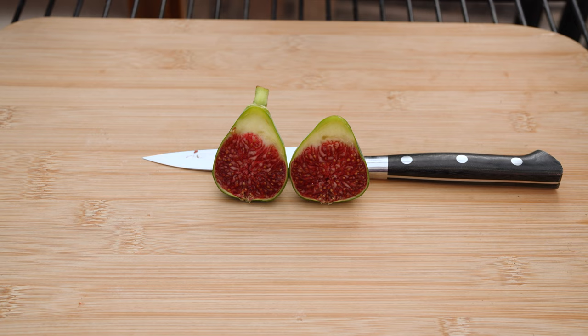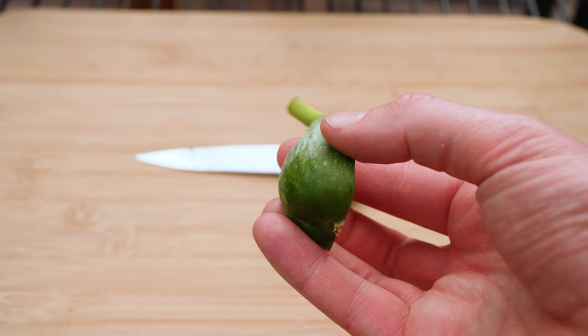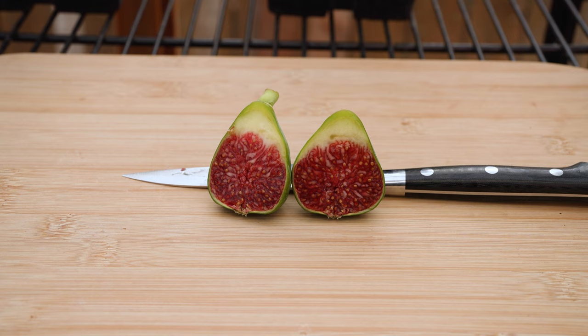It doesn't have much of a cavity inside, which is interesting. It's got a pretty dark red. It looks like the stem didn't ripen completely, but there's plenty of texture there that looks really good. Green skin for the most part — it does have a little bit of darkness in there, but I think this is because it's the first fig off this tree, and it's also ripening in the greenhouse in the middle of December, so you can't expect perfect results. But overall, it looks pretty good.